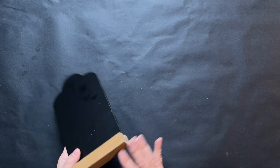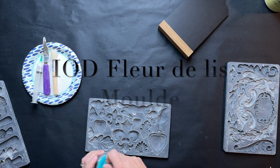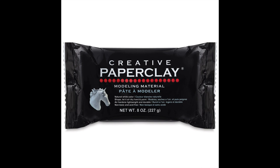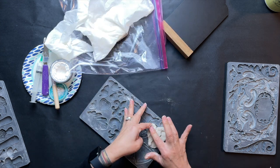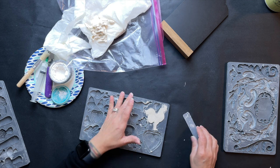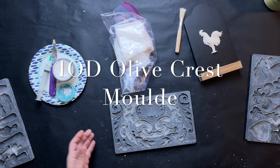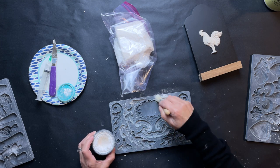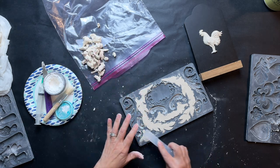Project one is a recipe card holder or a shelf sitter I got from the dollar spot at Target. I'm starting off with some molds from IOD — the fleur-de-lis — and as usual you're going to cover that mold with some cornstarch, or I used arrowroot powder because that's what I had. I'm making the little rooster in this mold, and I also grabbed the olive crest mold from IOD and dusted the elements I wanted.